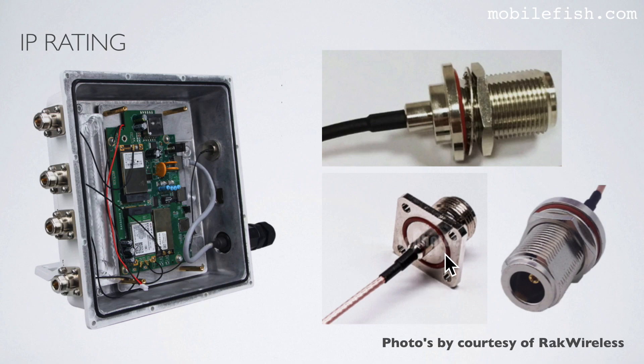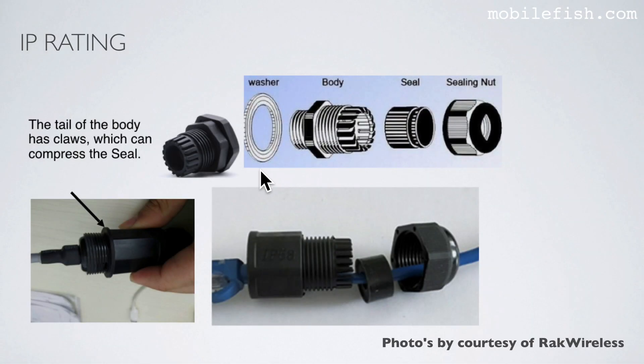You can see a groove over here which is intended for a rubber ring. This N-type connector has a rubber ring fitted in that groove. This is the connector for the ethernet cable, and if we look at this connector, it consists of several parts to seal the ethernet cable.